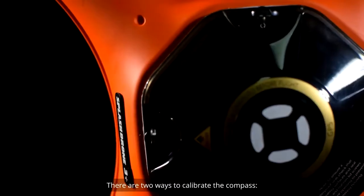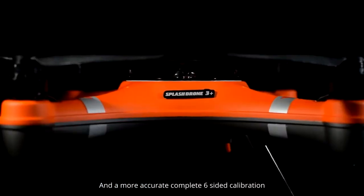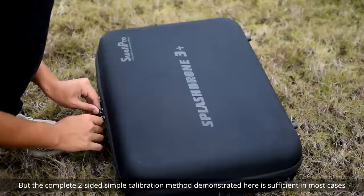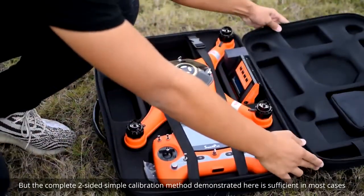There are two ways to calibrate the compass: a fast and simple two-sided calibration, and a more accurate complete six-sided calibration. You may choose either method, but the complete two-sided simple calibration method demonstrated here is sufficient in most cases.